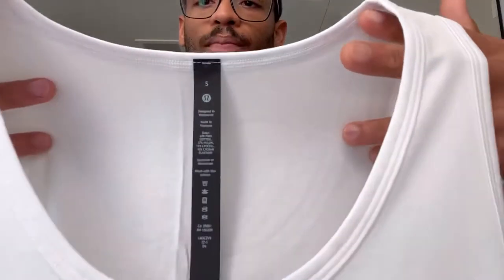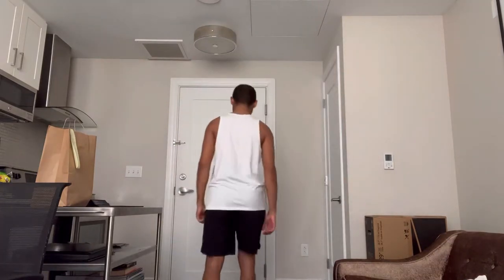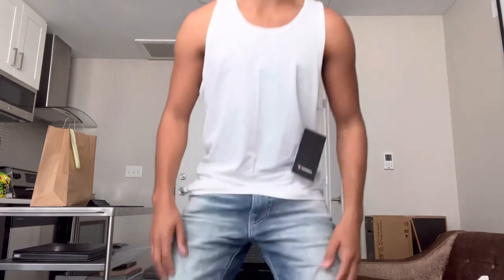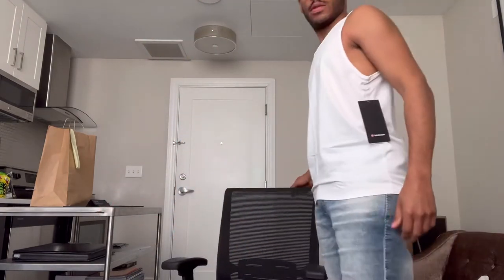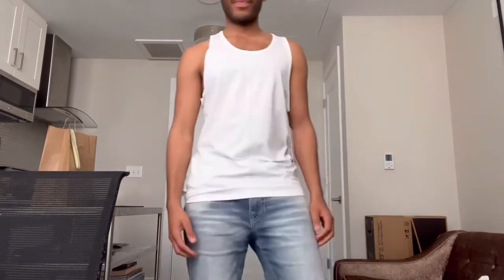Let's check out the small. Honestly, I like the small as well. I think I might stick with the small. I have a decision to make. We're going to go with the small on the tank just because it fits better and it looks okay with the pair of jeans. The medium is a little bit too large and the small fits better in this area, so we're going to keep the small.